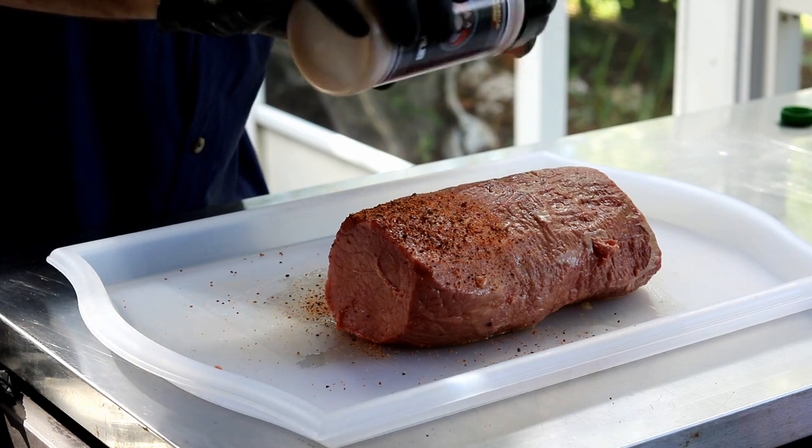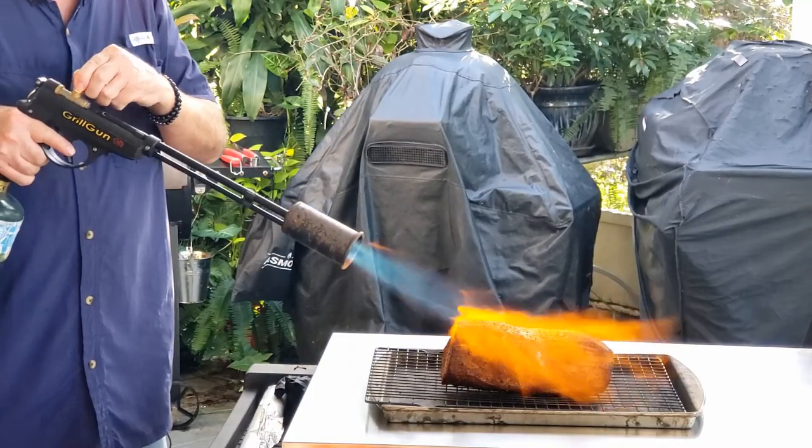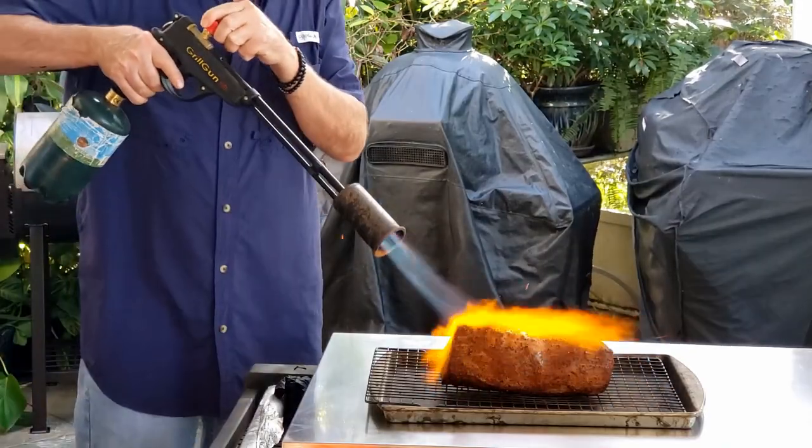Hey, today I'm going to make something I've been wanting to make for a long time. You might call it old school: roast beef. We'll smoke this guy up for a bit, finish cooking it off, let it cool down. Then we're going to slice it really thin, just like that roast beef you buy in the grocery store.